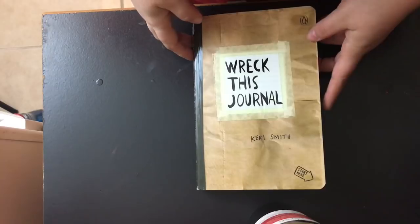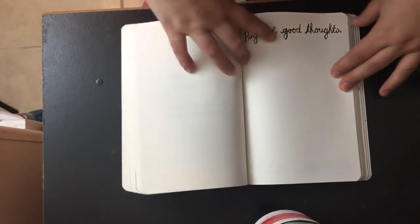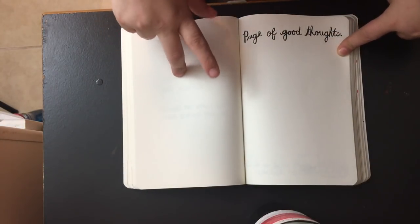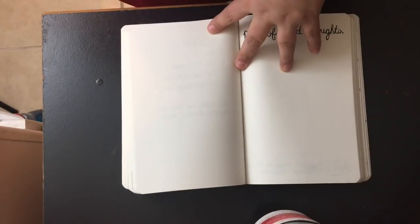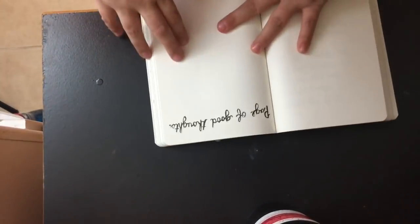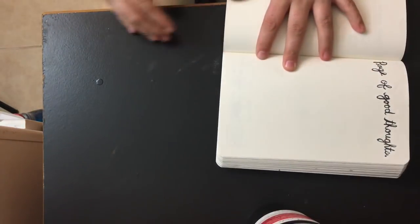I'm going to go ahead and move the camera angle down like I always do for you guys to see the book and what I'm working in. This is the cover of my Wreck This Journal — they are different covers. The first one I'm going to do says 'Page of Good Thoughts,' and I decided to do this one since this is my first Wreck This Journal starting over again for the new year. I'm going to turn it while I write on it so we can both see it.